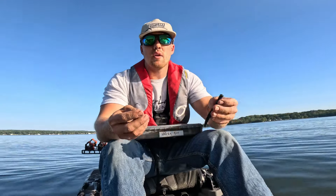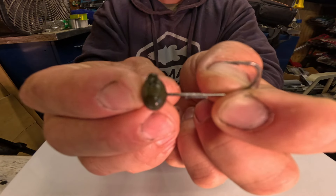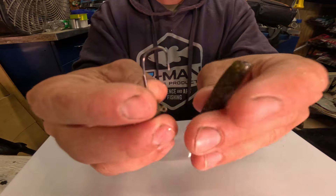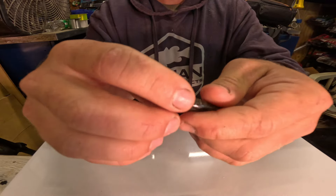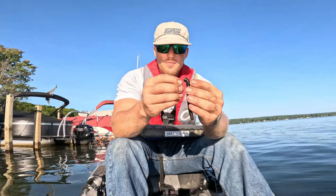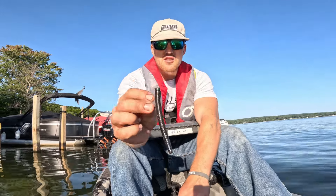Just like a Senko, it's super simple to rig. The originators of the Ned Rig are Z-Man — they came out with the first original Ned Rig and, in my opinion, the best Ned Rig on the market. They also came out with the first original Ned Rig heads, which are basically a small stand-up jig head. You literally take one of the Z-Man Neds, insert it into the bait, get it lined up so the bait is straight, and bam — there's your Ned Rig. It's super simple.